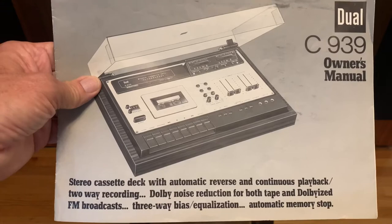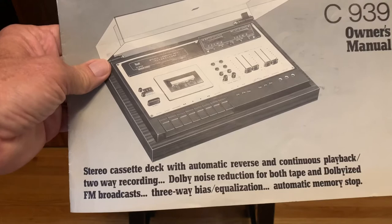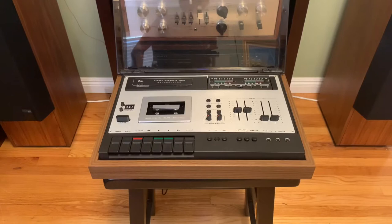It has Dolby B, auto reverse, and it was built between the years 1977 to 1979. So let's go ahead and take a look at it. It's kind of unique — it almost looks like an old-fashioned turntable with a top that you can tilt up. It has a glass cover. I picked this up about three and a half years ago in a nearby town from a gentleman that repaired tube gear.